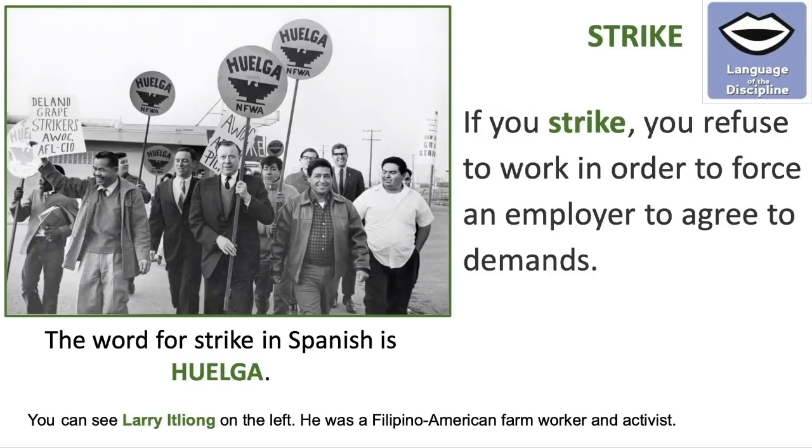Strike: if you strike, you refuse to work in order to force an employer to agree to demands. The word for strike in Spanish is huelga. You can see Larry Itliong on the left — he was a Filipino American farm worker and activist who partnered with Cesar Chavez and Dolores Huerta.